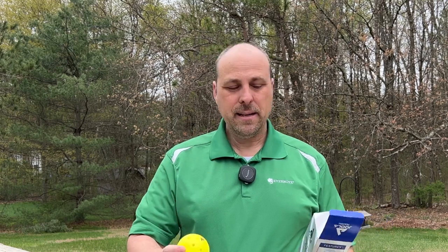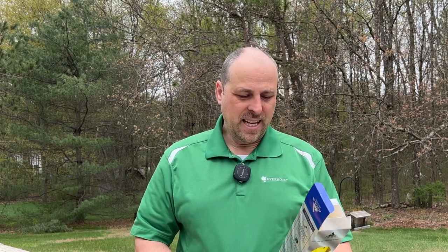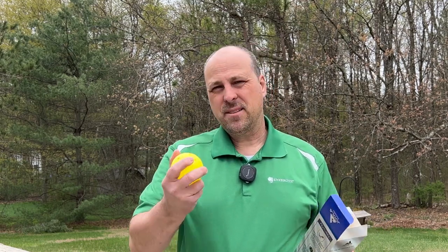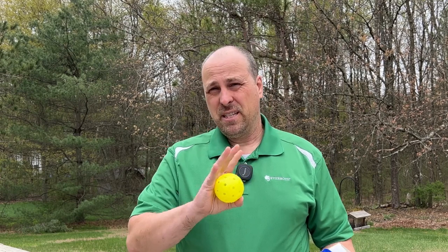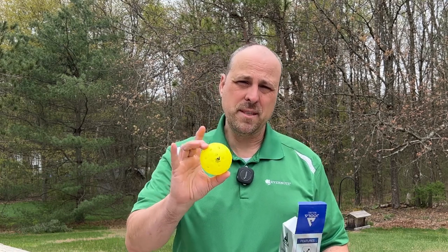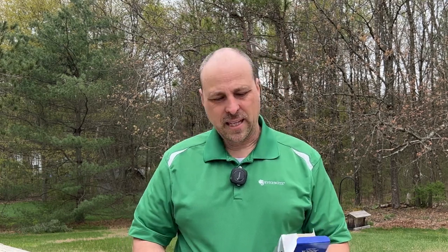No complaints about the ball and how it played. It meets all the specifications that you'd expect. It is USAPA certified — that is a pretty short list of balls compared to paddles that you see out there. So if you're interested in looking for a ball that you're going to play in tournaments, this would be the ball to get.